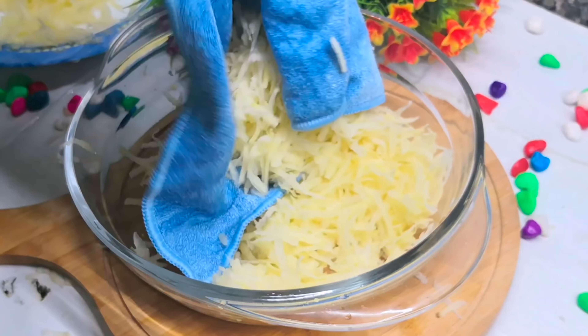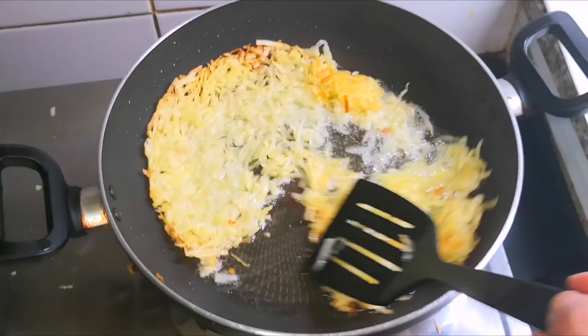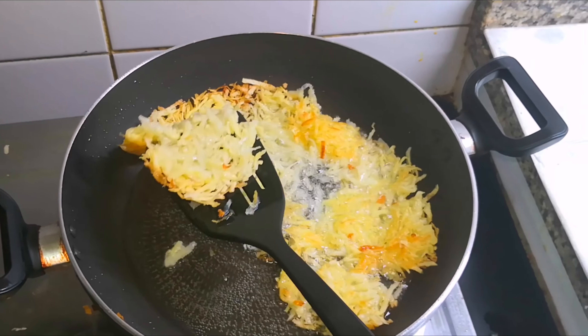After frying, we will add the mixture to the pan and cook it all the way through. The pan should be cooked. We are going to fry it on both sides over the flame.